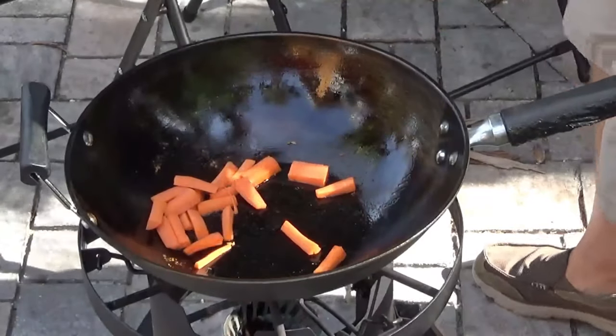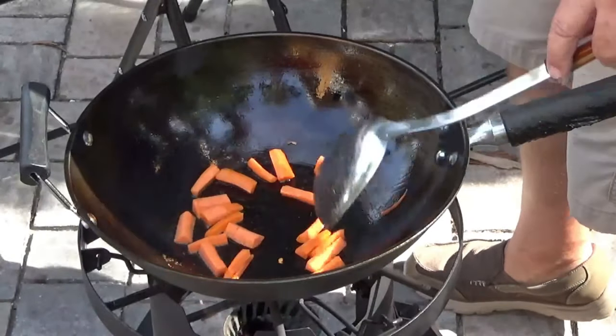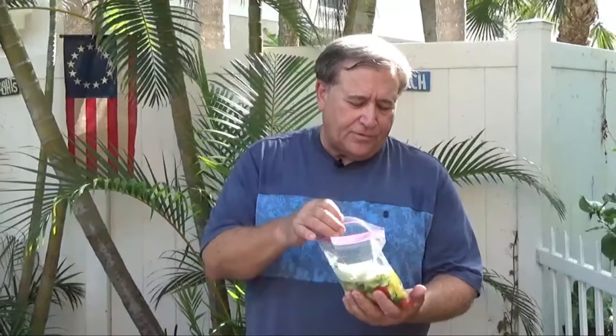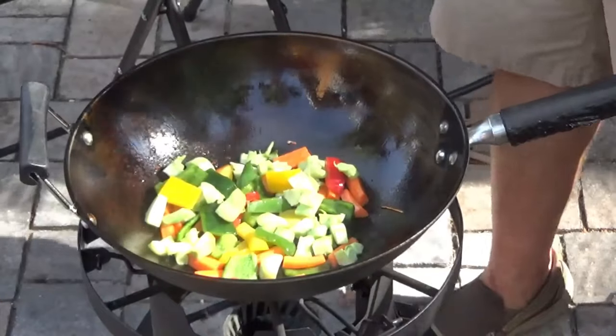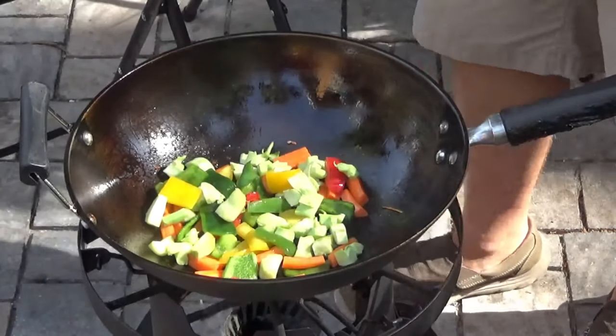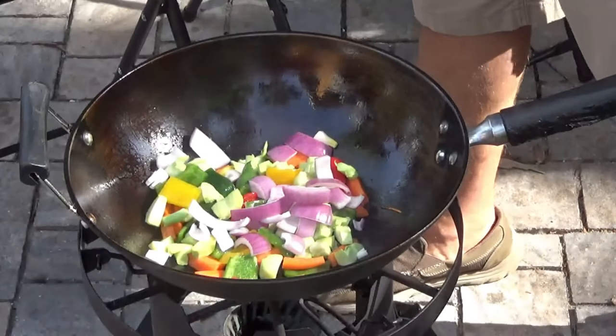Let's start with a few carrots — give those a second to get going. Now, this is a combination of green peppers, red peppers, and yellow peppers. I've got some broccoli stems that I cut pretty thin and into quarters, because they give a nice, almost water-chestnut kind of feel. I put some poblanos in here too. Let that get cooking. I've got some red onions — put some of those in there and give that a stir.